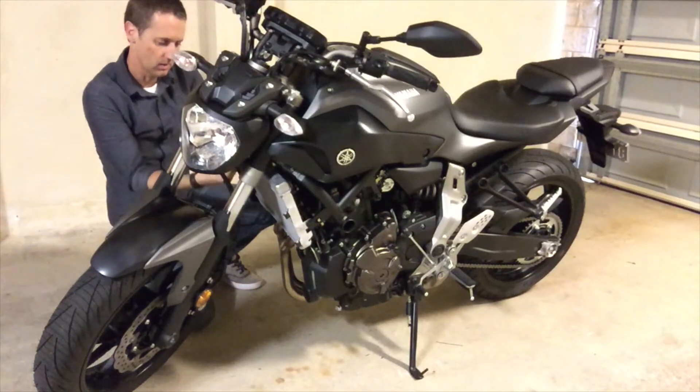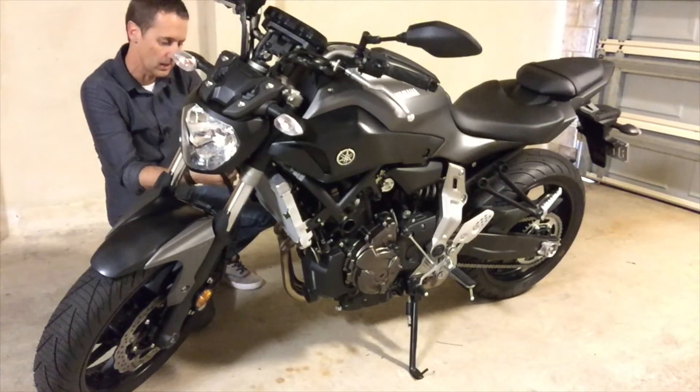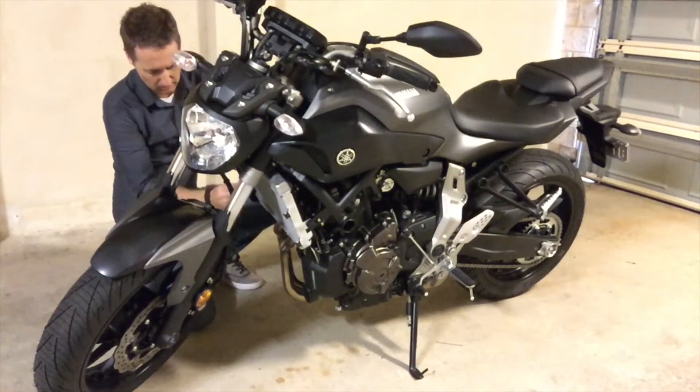It should also be mentioned that this guard can't be used if you've got the Yamaha radiator side guards on — it's just not compatible with that unfortunately.